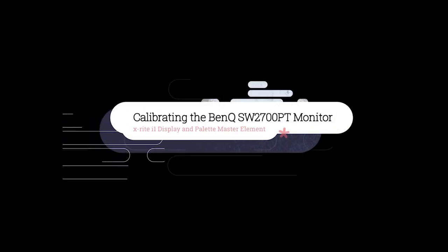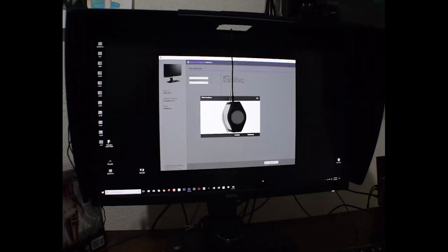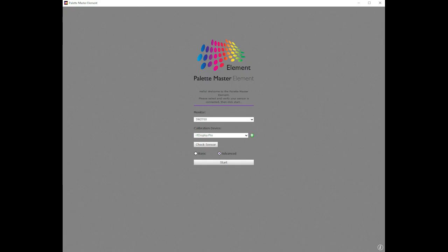This is Roger Paffert. We're going to calibrate the BenQ SW2700PT monitor using the X-Rite i1 Display colorimeter and BenQ's version of X-Rite's PaletteMaster Element software.